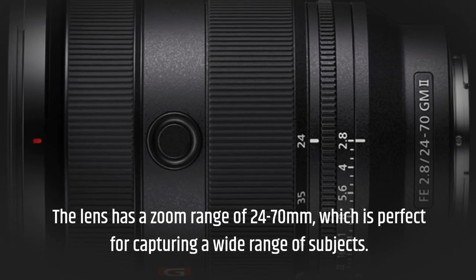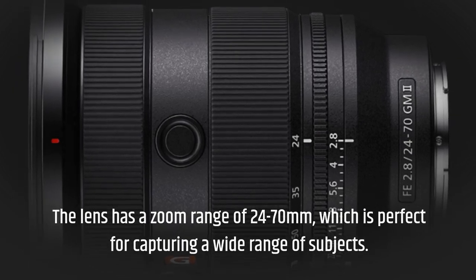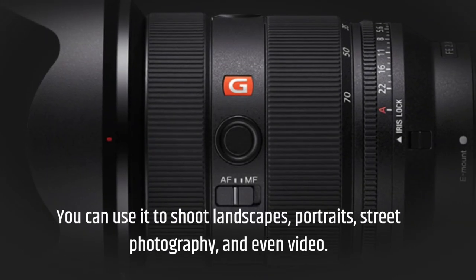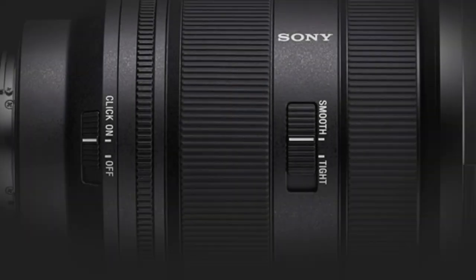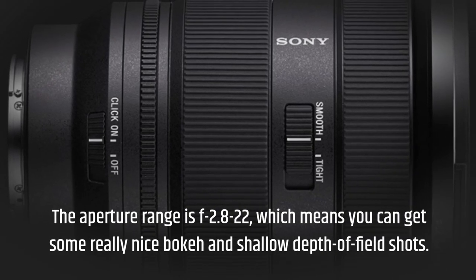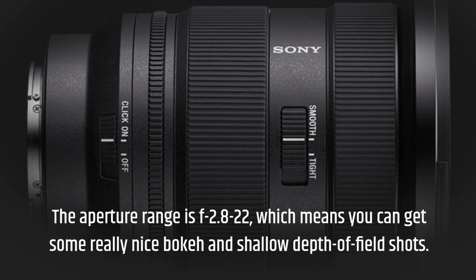The lens has a zoom range of 24-70mm, which is perfect for capturing a wide range of subjects. You can use it to shoot landscapes, portraits, street photography, and even video. The aperture range is f/2.8-22, which means you can get some really nice bokeh and shallow depth of field shots.